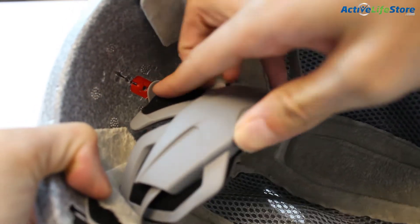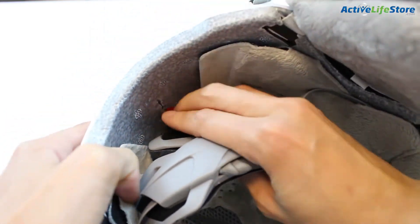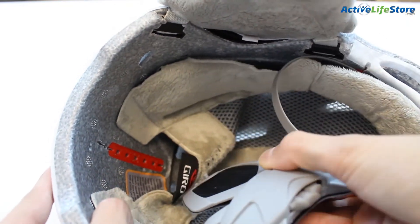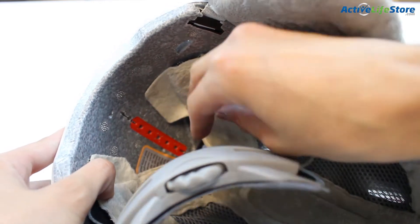One of my other favorite things is something that the Aero has that not a lot of other women's helmets have, which is the vertical tuning. It keeps your helmet in place and keeps it from falling forward on your forehead, and it's super helpful while you're riding on the mountain.